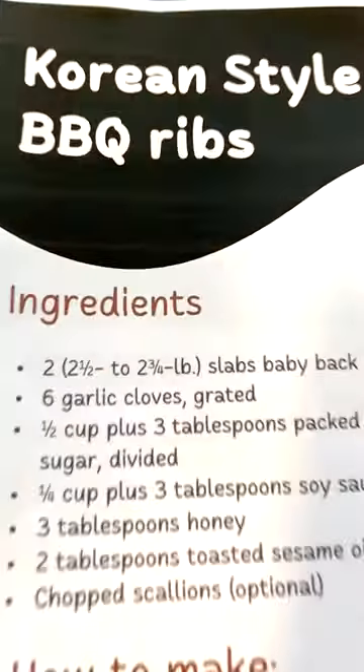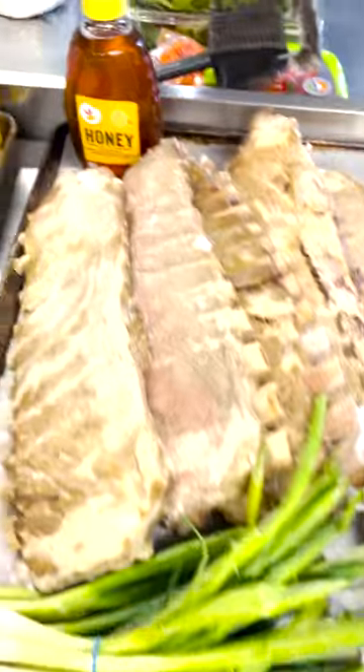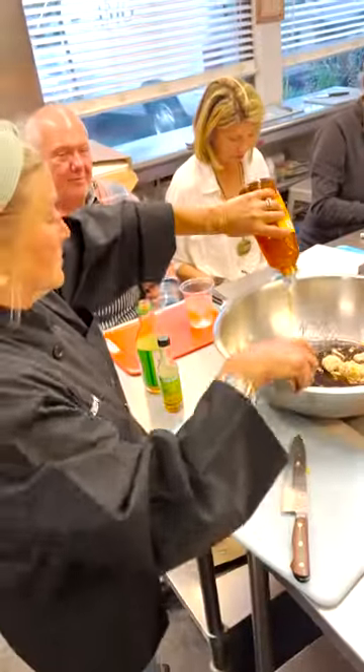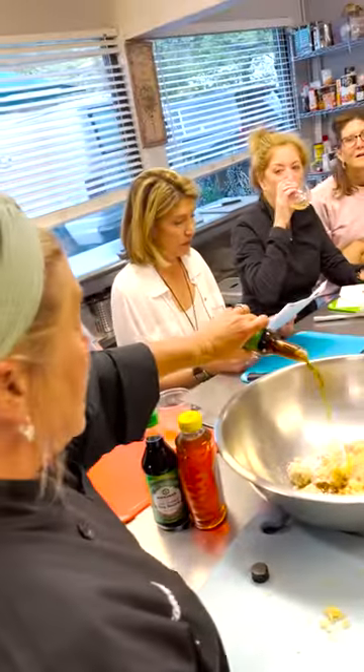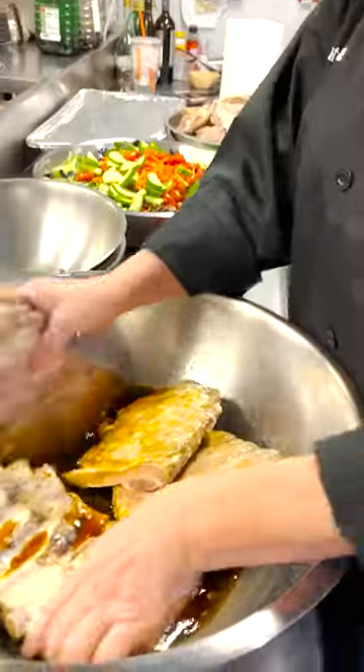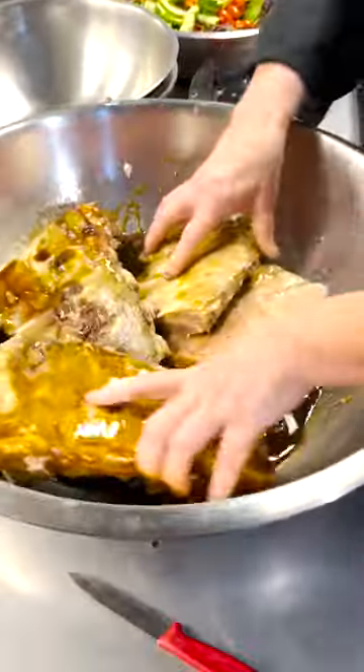We began with our Korean barbecued ribs. We boiled them off for an hour and a half to get them nice and tender, and then we made our marinade of fresh garlic, brown sugar, soy sauce, honey, and sesame oil. We also added chopped scallions. We put this marinade all over our pre-cooked ribs.